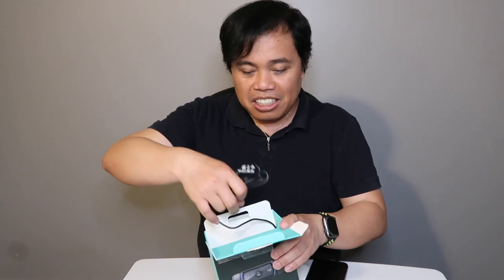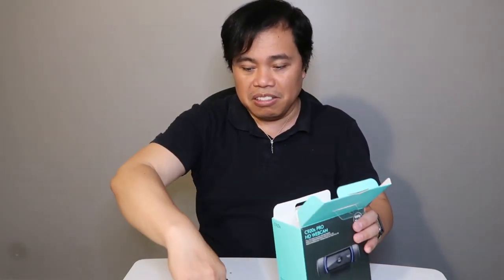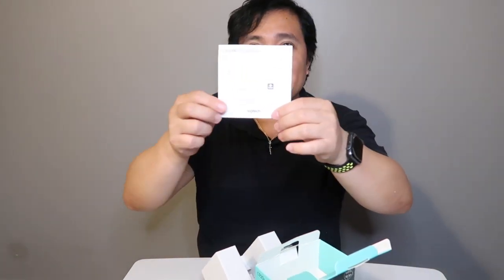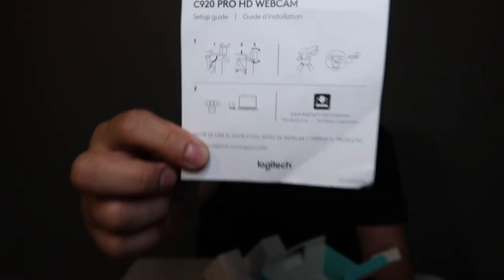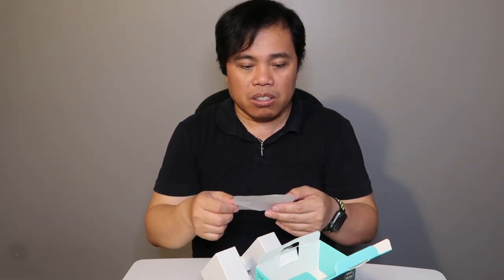Oh, it's just this one — that's the camera, not the other one. And this. Focus, focus. That's the way. So it's just this one. It's the C920 Pro HD camera setup guide.